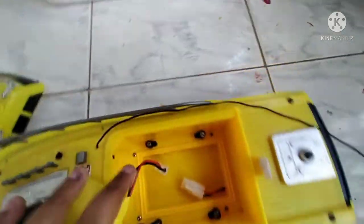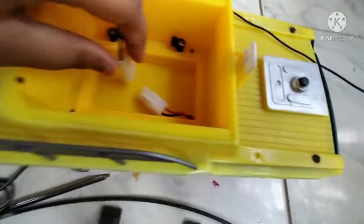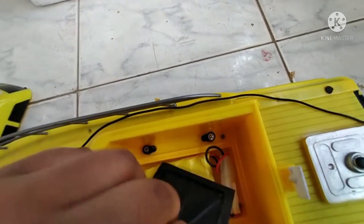So I'm going to put the battery in here. The battery goes in and then we put the cover on. We have the same setup as the old school style.